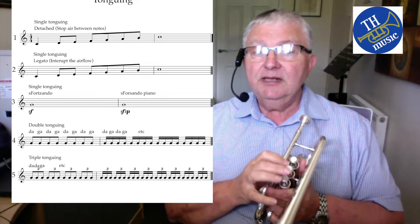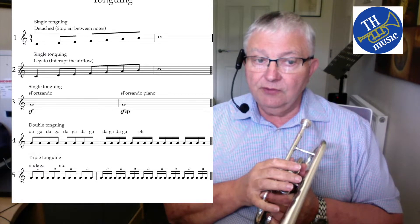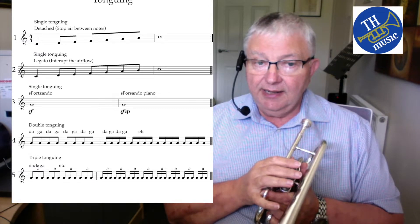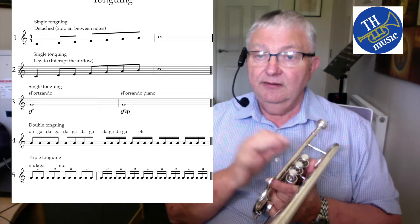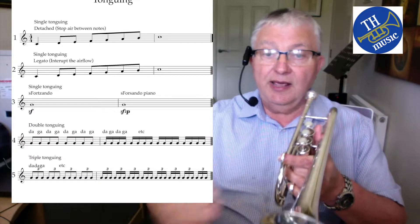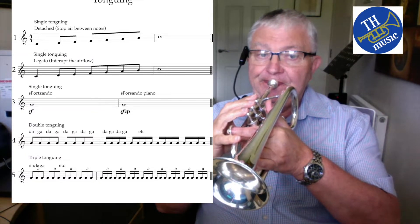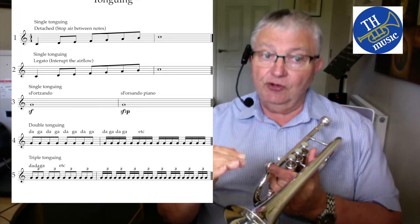Now let's get on to more detailed tonguing. Sforzando is heavily accented — it usually has 'sf' underneath — and it means a heavily accented note which you then sustain.